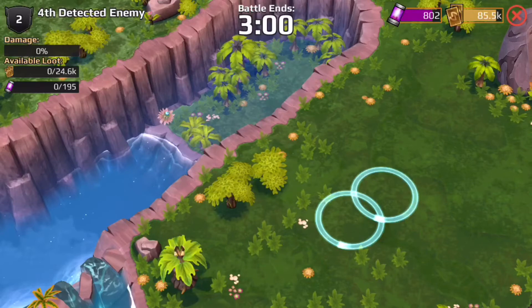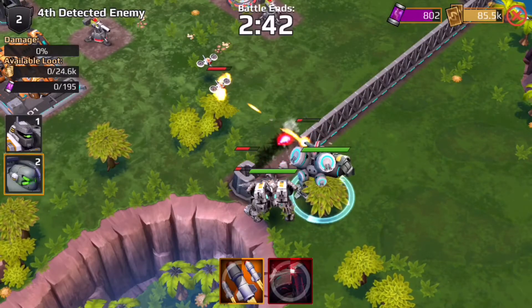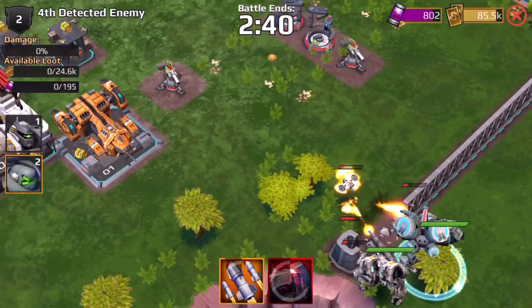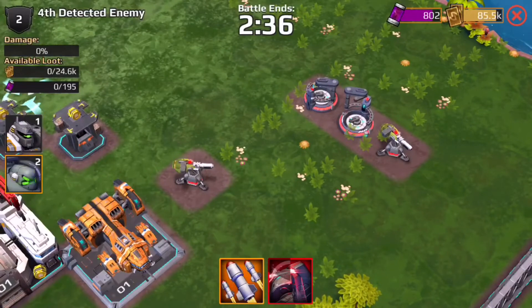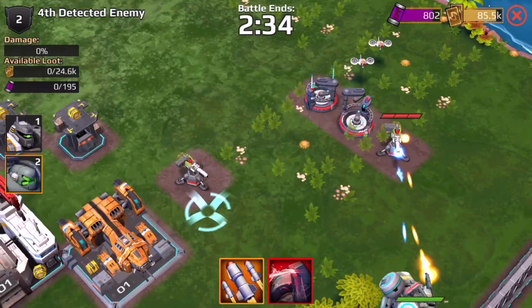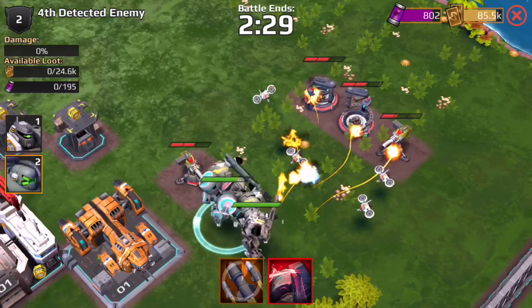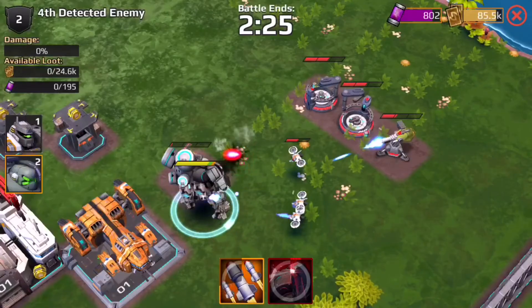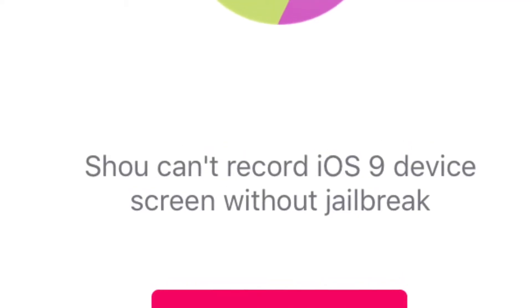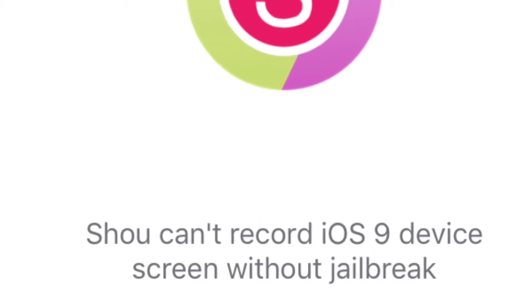For Shoe to record your screen, you will have to jailbreak your iOS 9 device for this to work. Leave that in the comments below if you found any way to jailbreak, because I haven't, and tell me if this works for you if you're already jailbroken. It says Shoe can't record an iOS 9 device screen without a jailbreak — I took a screenshot of it.